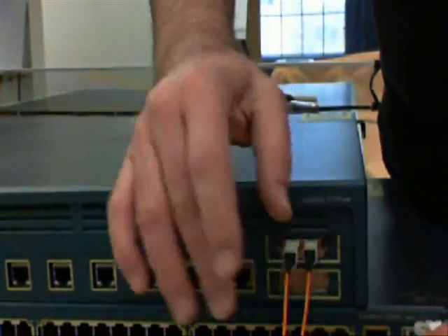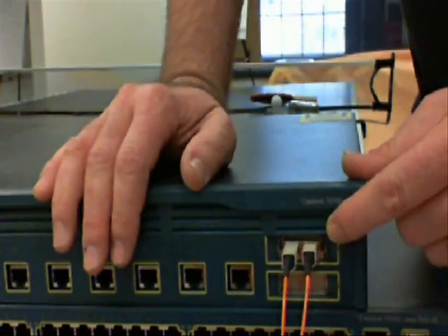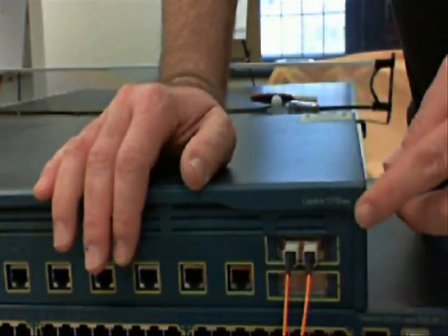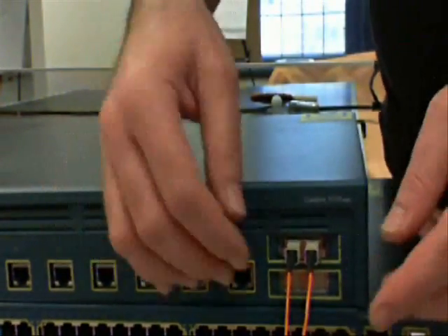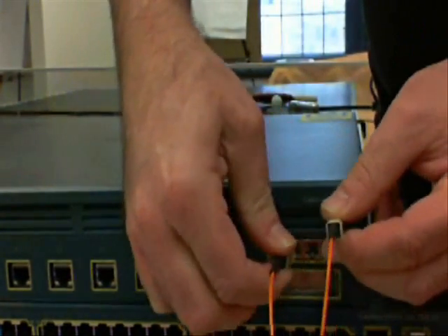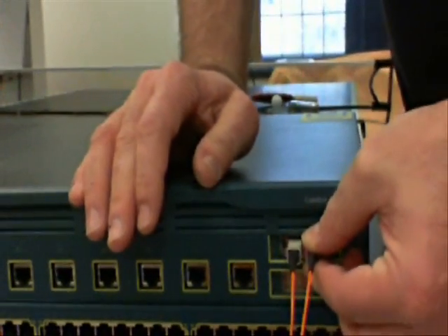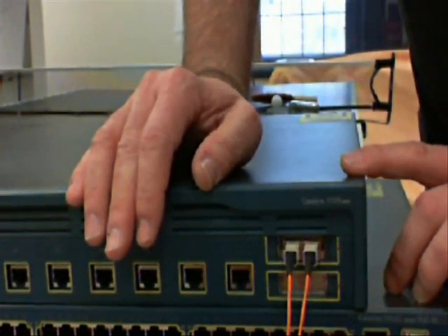In this case, where we have an LC connector going into an SC GBIC, if the fibers were reversed, all we have to do is pull the fibers out, crisscross them, and put them back in, and then we should establish link, as long as both ports are up.